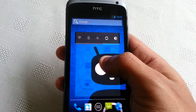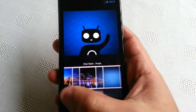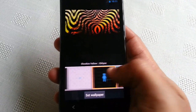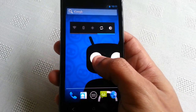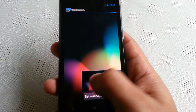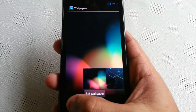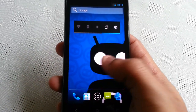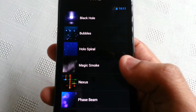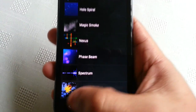Just have a look at some of the wallpapers that come with it. I've got some CyanogenMod wallpapers and some Jellybean wallpapers. We've also got some Live Wallpapers: Black Hole, Bubbles, Hollow Spiral, Magic Smoke, Nexus, Phase Beam, Spectrum, and Water.